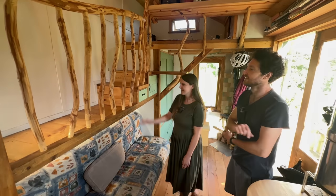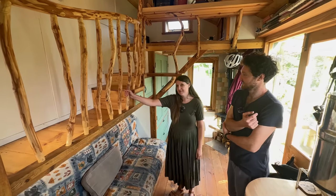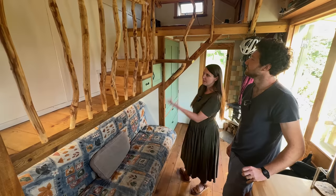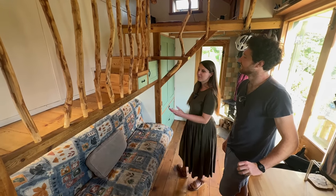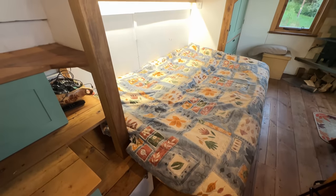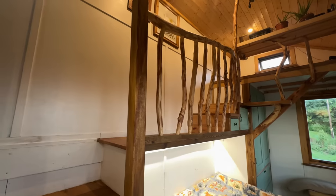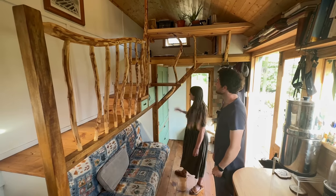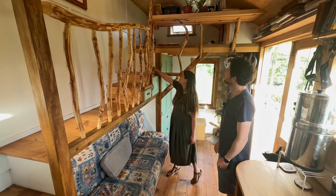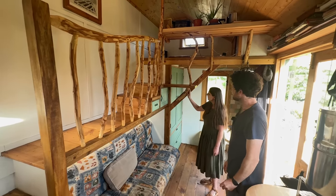Amy's favourite part of the house is the banister — they were inspired by a friend's house. It's made from dieback ash: in a local woodland, ash was being cut because of disease, so instead of leaving it to rot, they foraged it, whittled it, and sanded it into the banister. There's also stair storage for odds and sods — keys and all those sorts of things. The desk is supported by beautiful pieces of wood found on walks in the woods, looking for bendy pieces.